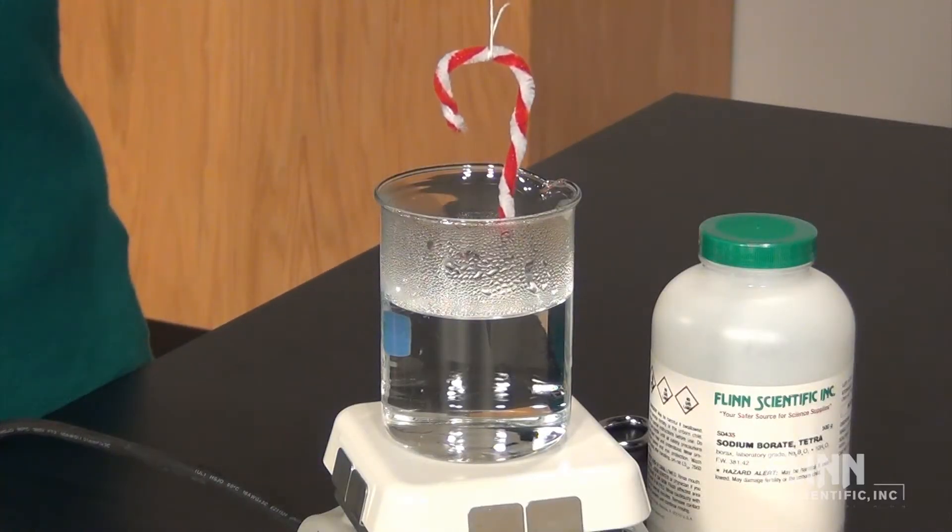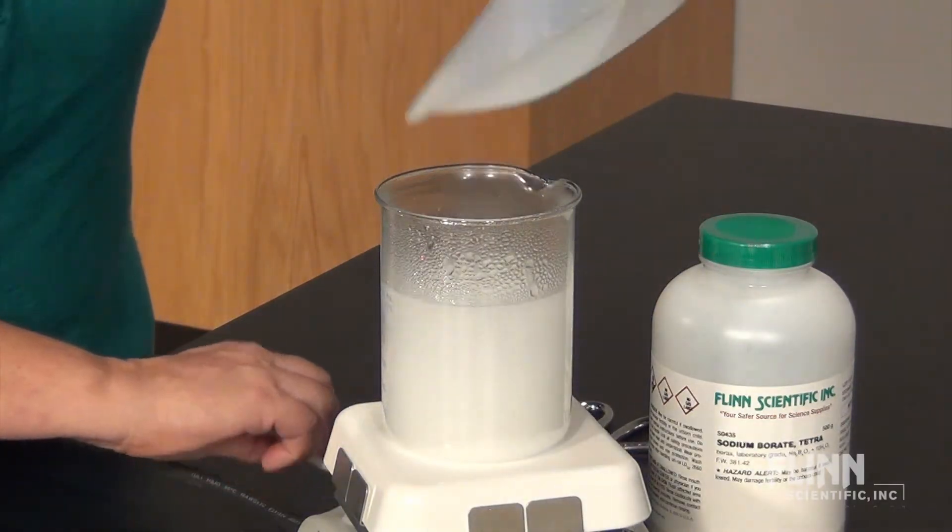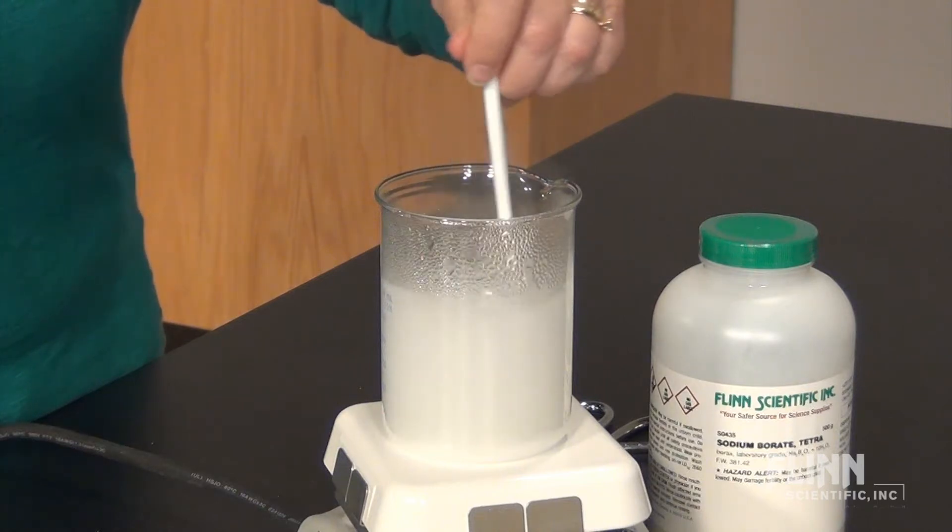Then attach a string and make sure it fits in a beaker. Heat some water to near boiling and dissolve enough sodium borate, also known as borax, to make a saturated solution.